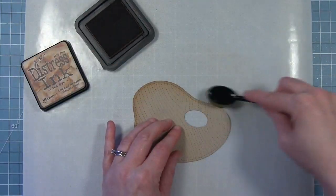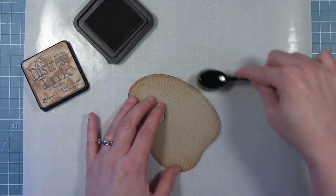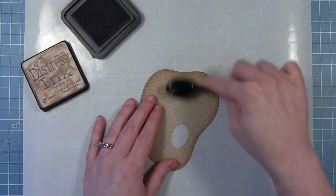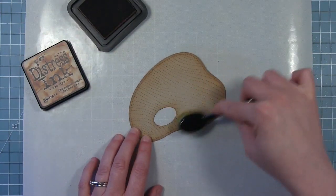You can see how the ink gets in those stitching details and really makes them stand out even more. I think this is a great way to kick up the die cuts a little bit so they stand out more. And then I'm going to go around the thumb hole area too, just so that edge is also inked and it all matches.